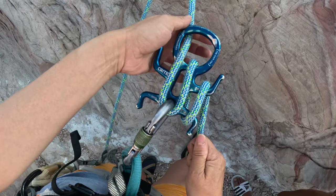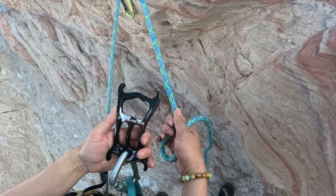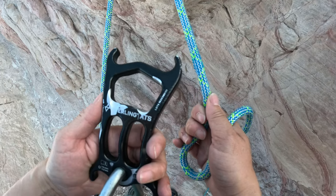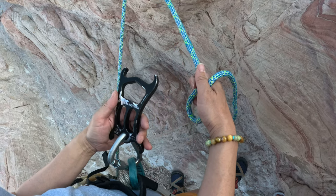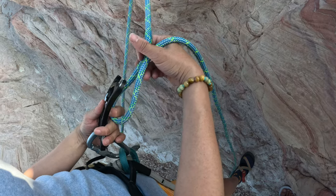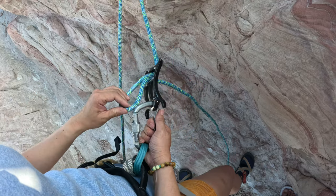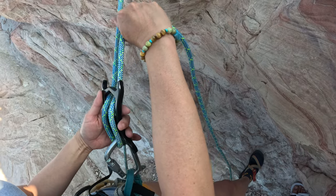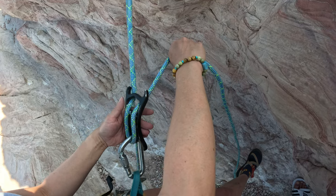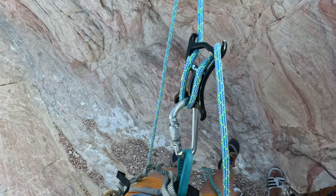Or if you want extra friction, you can put it on the arm. This is a Sterling ATS, generally costs about $50 for aluminum, $150 for a stainless steel version. To get on rope, same thing as the Credder: put it through the big head, click onto a carabiner, lock it, and you can add friction by putting it through the top horn.